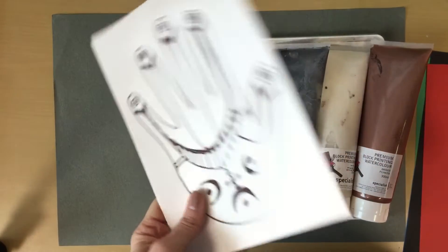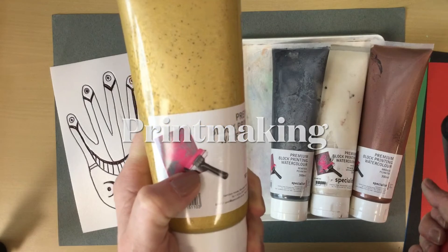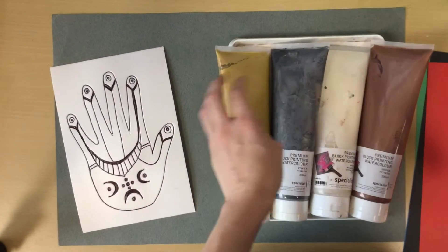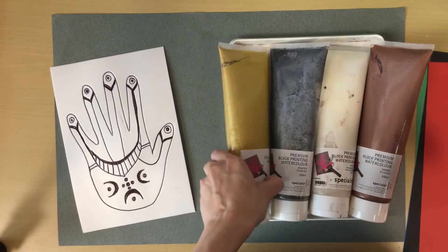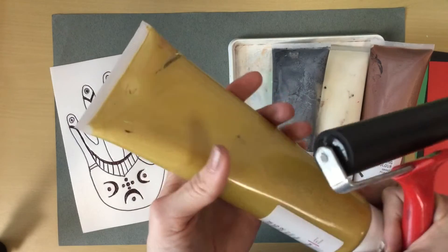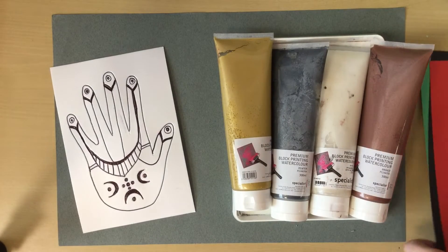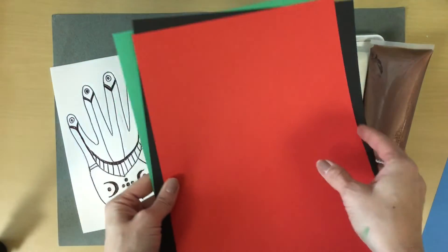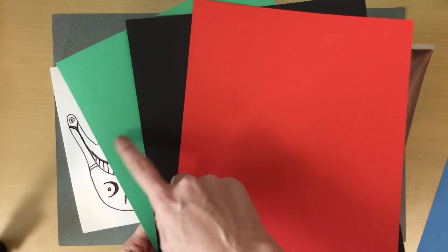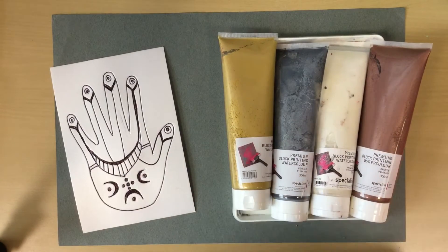Now we are ready to do some print making or stamping. We're going to use this printing ink — gold and white, silver and bronze — because ever since I got to the UAE, I realized that UAE loves gold. So we're going to be using some UAE inspired colors, and then we'll be printing onto the national UAE colors, which are red, black, and green. Print making is messy, so make sure you're wearing an apron.